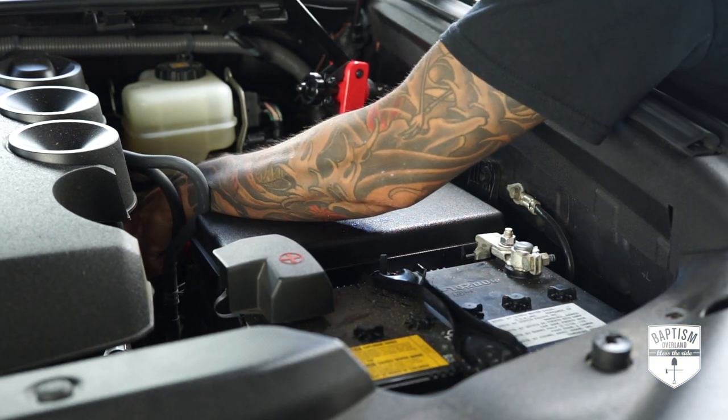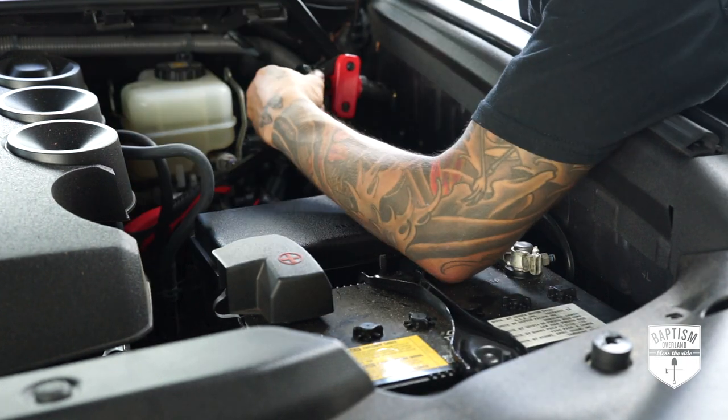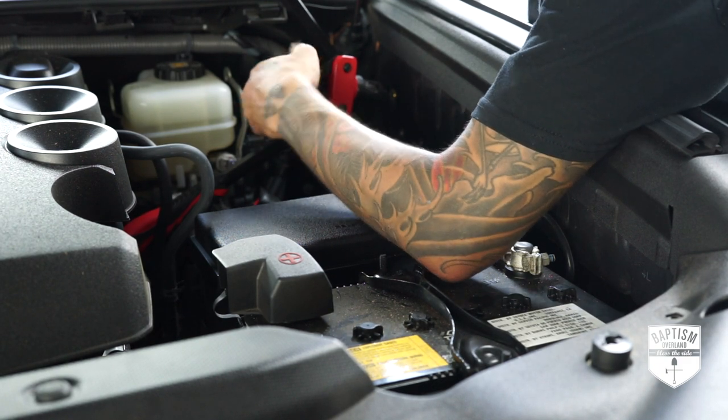Once I found the right spot, I started with one side, marked it with an awl, and used a punch to give the drill something to bite onto. Next, I drilled out a pilot hole and used a step bit to make the hole large enough to fit a rivnut. One thing about rivnuts — I know a lot of people hate using them because they're a huge pain. Take my advice: invest in a good rivnut setting tool and make your life so much easier. You'll be installing rivnuts in seconds with no issues.